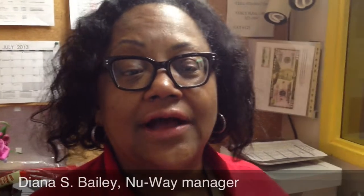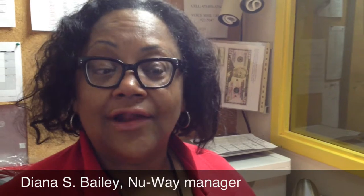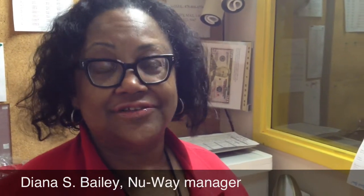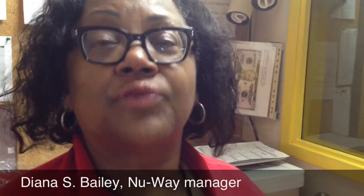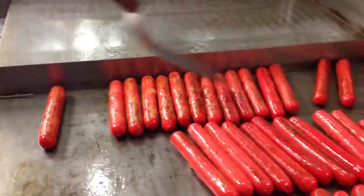The secret to grilling a New Way hot dog is a grill at 350 degrees, light oil on the grill. Put your hot dogs on and roll them continuously until the color is grilled all the way around. You want to lightly roll them until they get a golden color all the way around, just a little char on them.